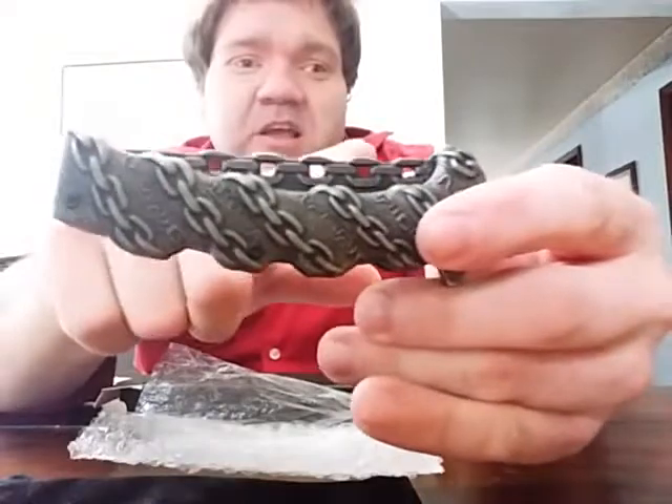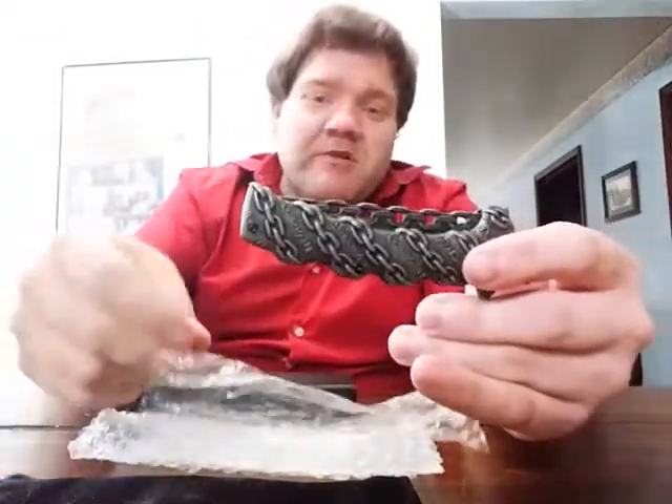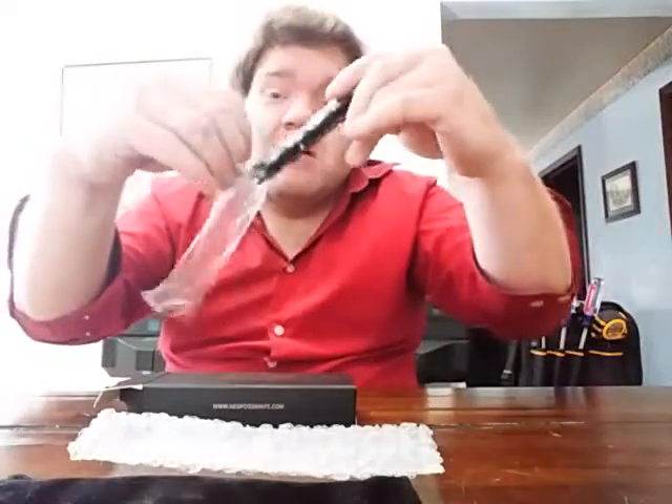That top part on that blade — that's what made me say wow, actually cool, I ought to get that and do a video about it. So now I've done it.